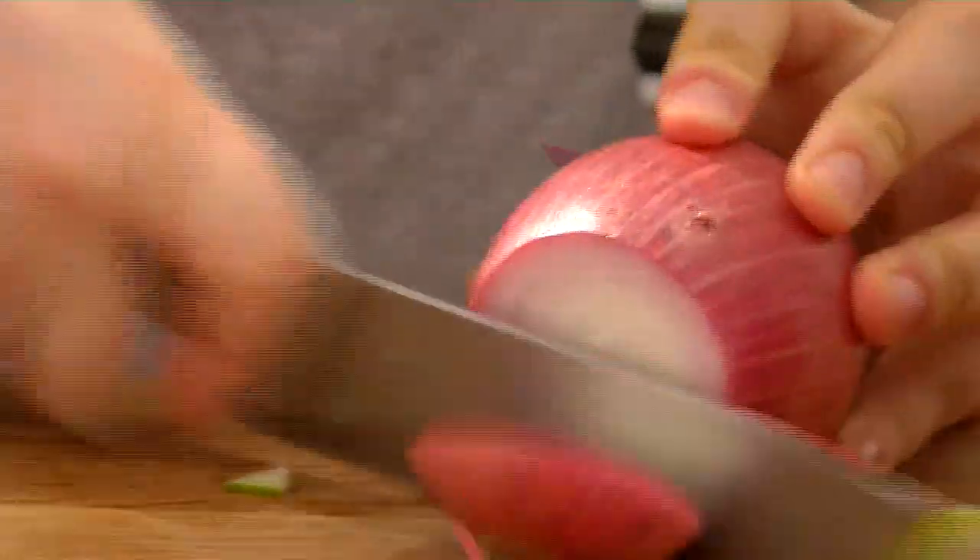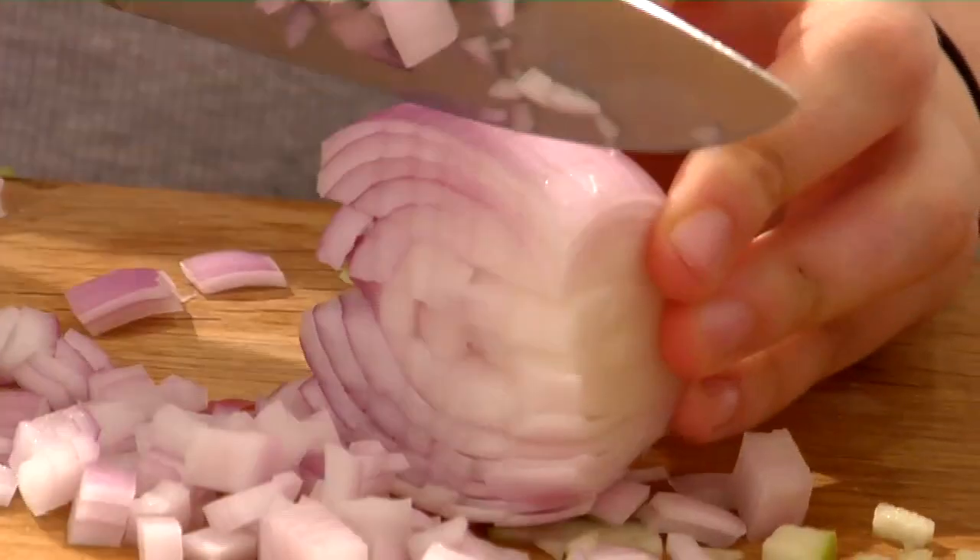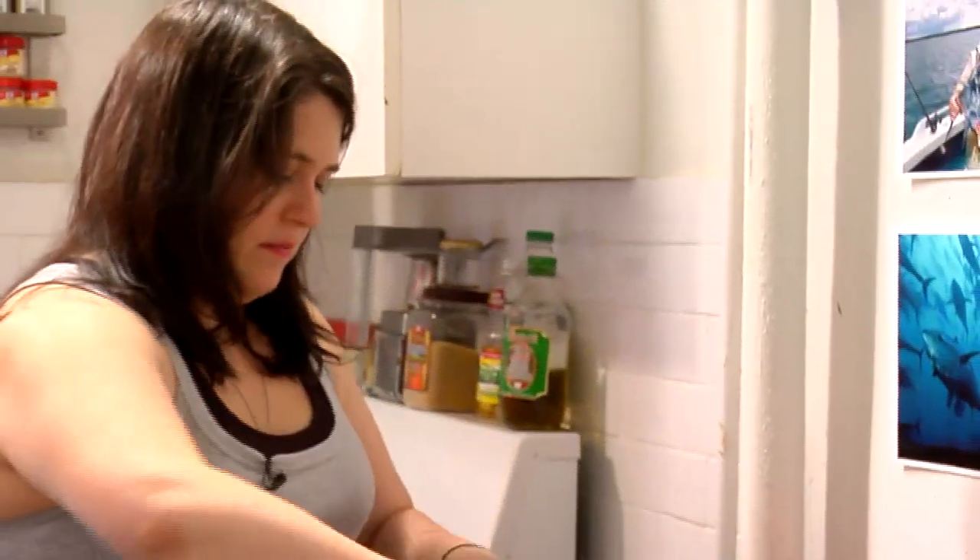Now we're going to go for the red onion — give it a really fine dice. You don't want to be the girl who cooks tuna in the work kitchen. It is cool to be the girl who brings her own lunch. When people are going out and paying $8.99 for a salad, you can be like, 'I brought my own tuna.' Suck it.